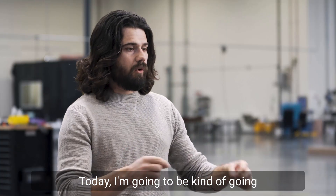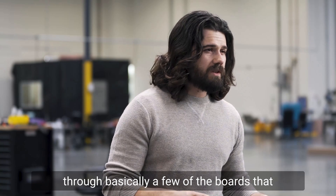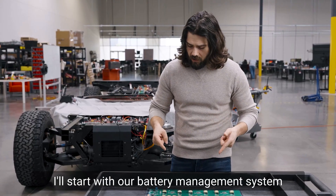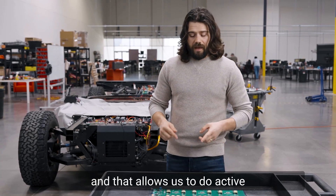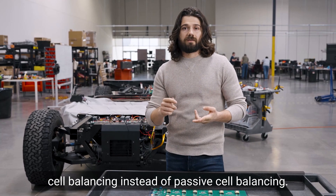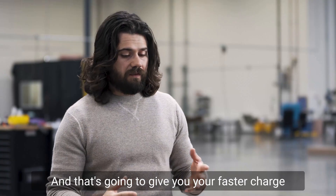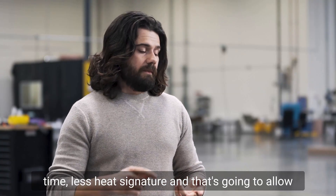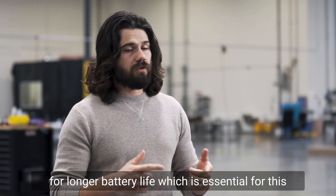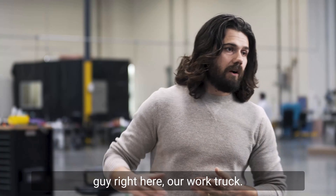Today I'm going to be going through a few of the boards that we have in progress right now. I'll start with our battery management system, which allows us to do active cell balancing instead of passive cell balancing. That's going to give you faster charge time, less heat signature, and longer battery life — which is essential for this guy right here, our work truck.